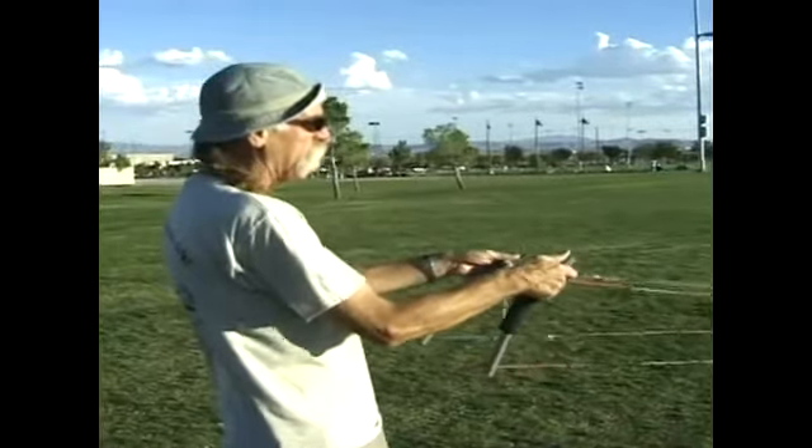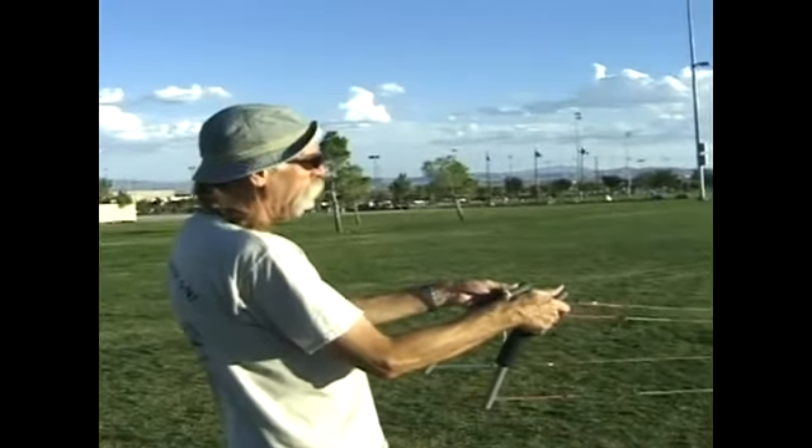Launches are very simple. The kite sits on the ground and a little bit of bottom pressure on the handles keeps the brakes on. When you're ready to launch, pull on the tops and the kite takes off.